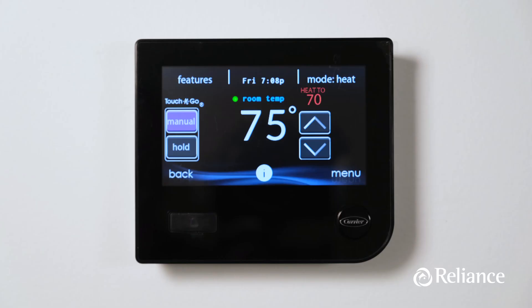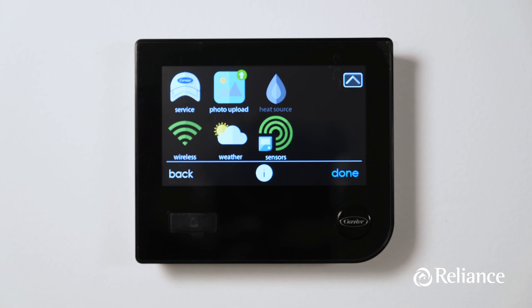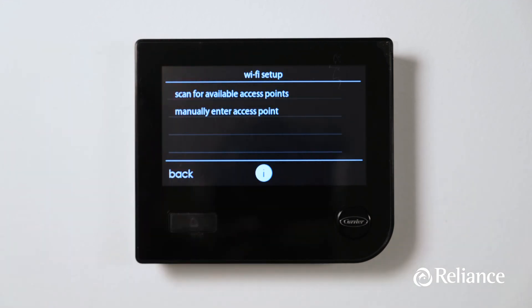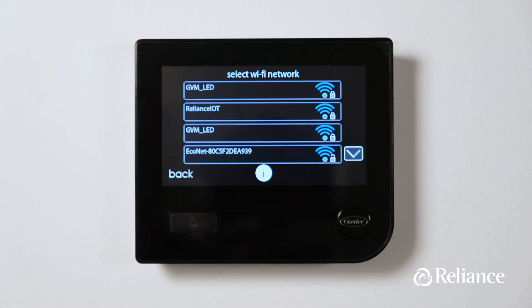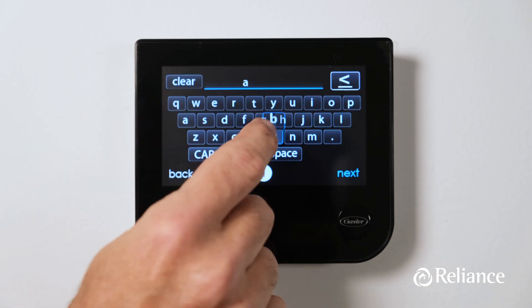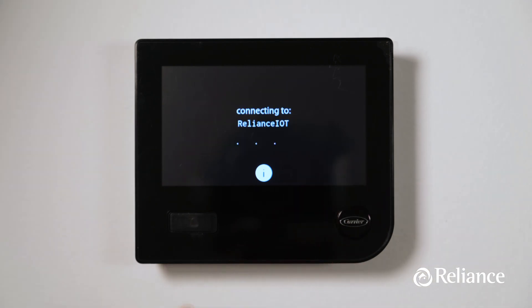On the other hand, if you'd rather not get Wi-Fi connection going right now, you can skip it and set it up later. To set up the Wi-Fi connection, hit the menu button at the bottom right corner of the home screen, then hit the down arrow to go to the second menu screen. Hit the wireless icon, hit the enabled button, then choose set up a Wi-Fi connection, and then touch scan for available access points. Find and select your Wi-Fi connection, then hit next in the bottom right hand corner and enter your password. Once your device is online, we recommend you download the free Infinity app to your phone to get the most out of your new thermostat, including using and controlling all of the features of the Infinity system from anywhere in the world.